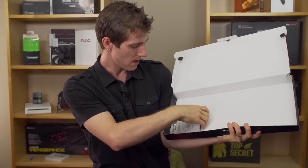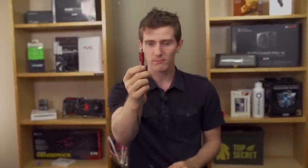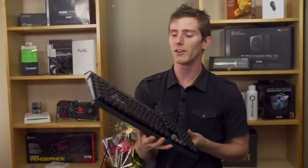You also find a warranty guide as well as a quick start guide. But quite frankly if you need a quick start guide for a keyboard, let me help you — this is a USB plug. The USB plug goes into the computer and then don't worry about it too much beyond that.